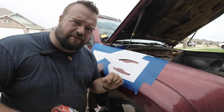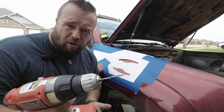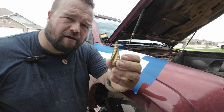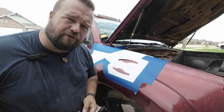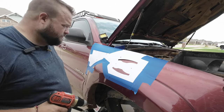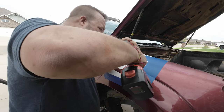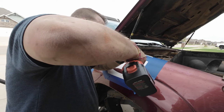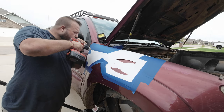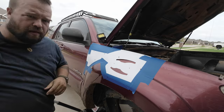Now for all those places we did with the center punch, we're going to drill a small hole — not even sure what size drill bit this is, but it's small. We'll use the center punch hole as our guide, and then come back with the step drill bit to open that hole up to — what was it — five-eighths.